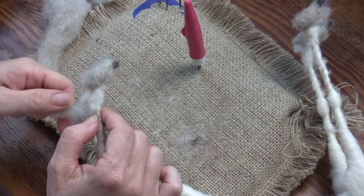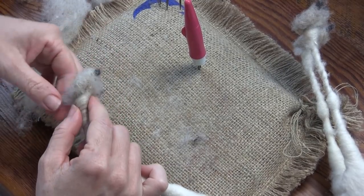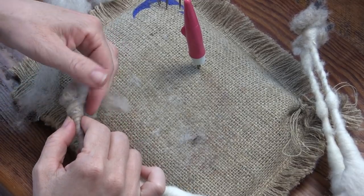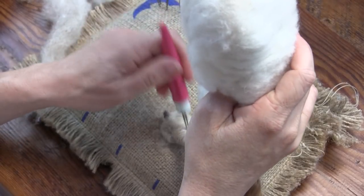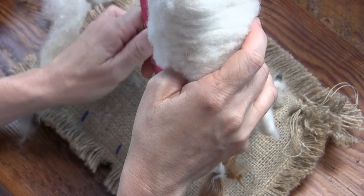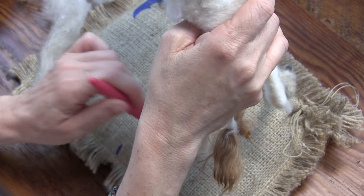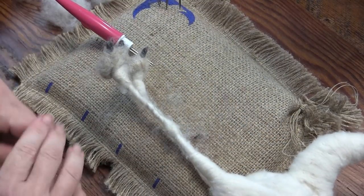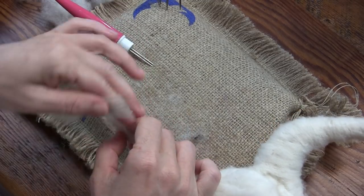What do you call a camel without a hump? Humphrey! I really like that name actually. This leg is super skinny right here so I'm gonna bulk that up a little bit.